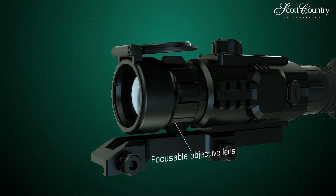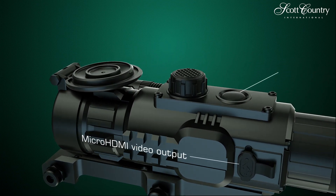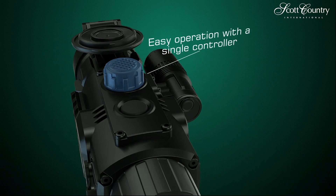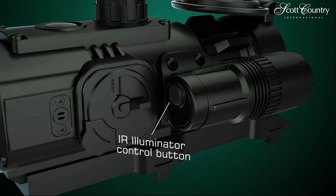Sightline excels with easy control features. The push and rotate controller knob is designed to manage most of the rifle scope's functions. Models with invisible IR illuminator allow a hunter to covertly observe quarry without fear of spooking.